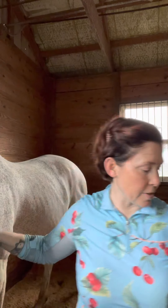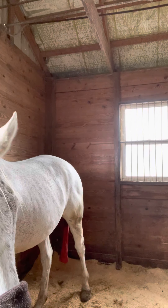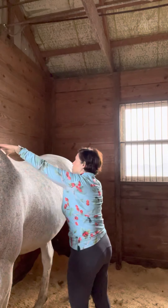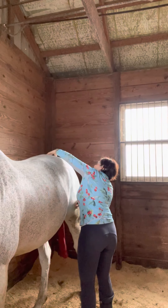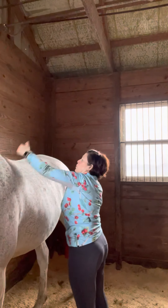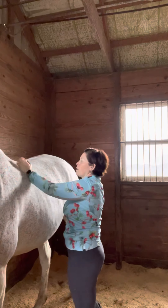Now we are going to start the back. Finish the front, start the back. So this is our percussion.